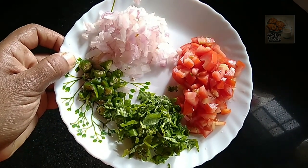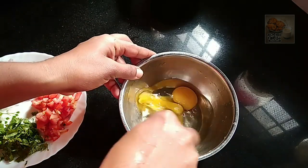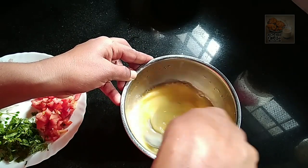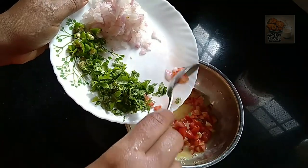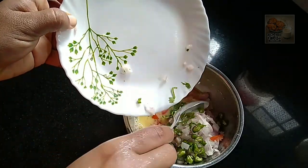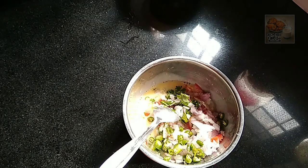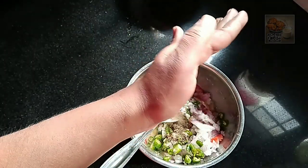We have to cut the vegetables and add the vegetables that we have to make. We will add a little bit of vegetable oil.